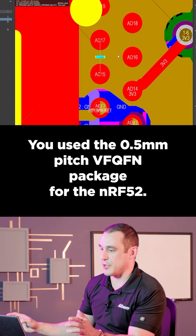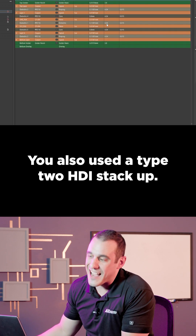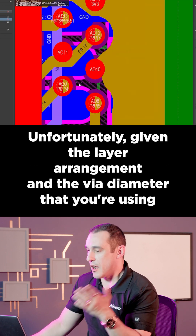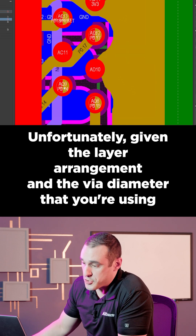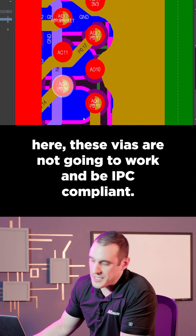You used the 0.5mm pitch VFQFN package for the NRF52, and you also used a Type 2 HDI stacker. Unfortunately, given the layer arrangement and the VIA diameter that you're using here, these VIAs are not going to work and be IPC compliant.